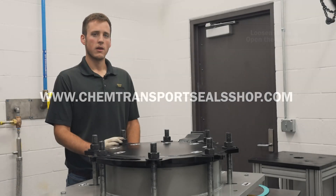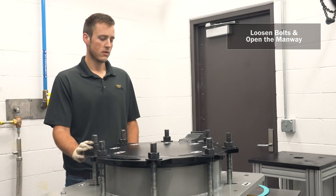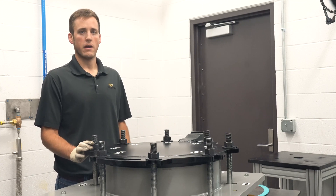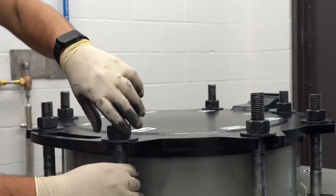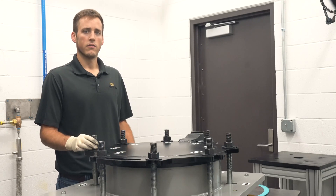Okay, let's get started. Be sure to release all pressure from inside the lid before loosening the bolts. Once the pressure is released, you'll loosen each bolt according to the torquing pattern to evenly remove the torque load. Start with bolt number one and finish with bolt number eight, lowering each bolt on its hinge out of the way of the manway cover.